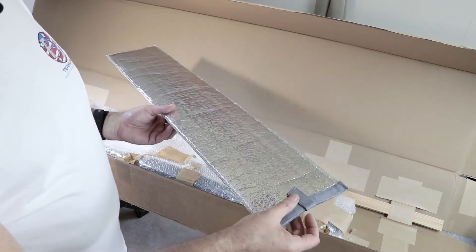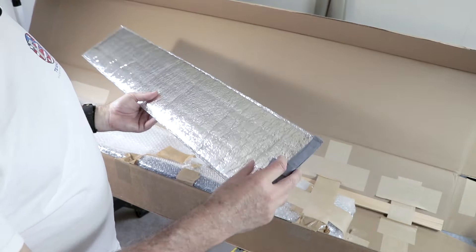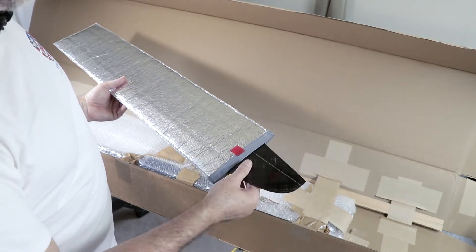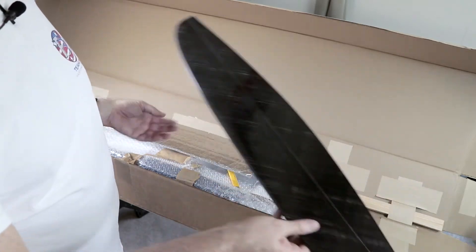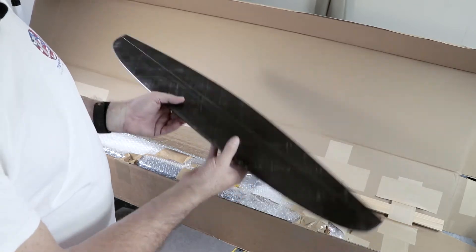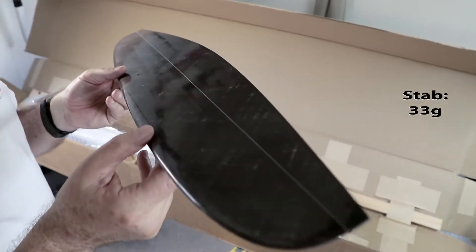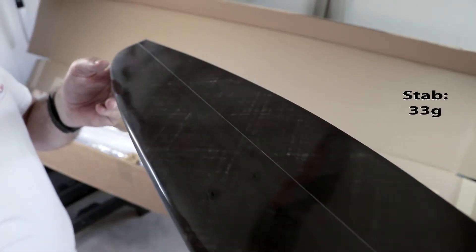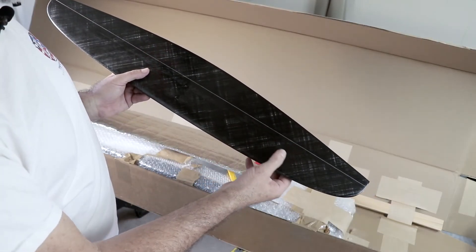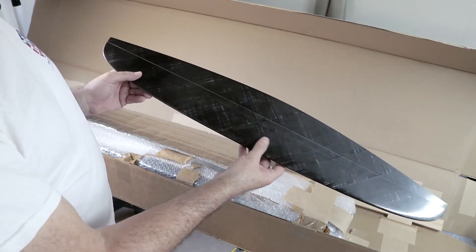Just like with the rudder fin, here's the stab case — feels like just the case alone. Inside it's a whole lot of spread toe. Nice flap area. Again, super light — this is like one third the weight of the stab on my Euphoria, which was already pretty light. It's pretty squishy; it's hollow, there's no core in there. I'll be a little gentle with that, but man, that looks cool.